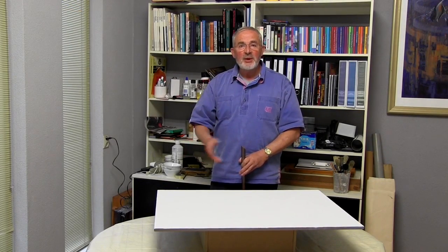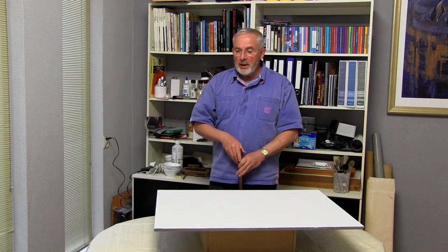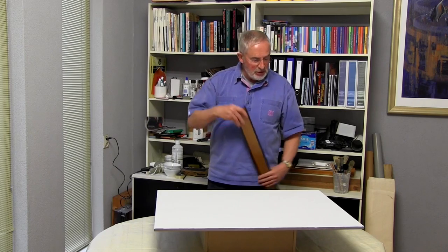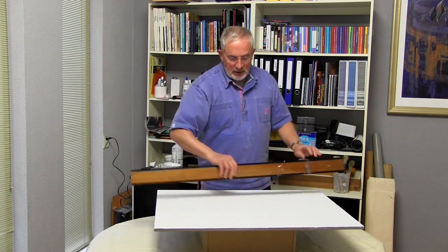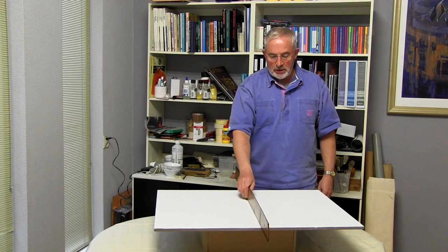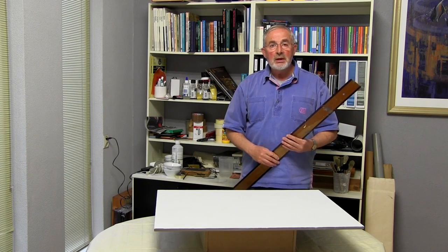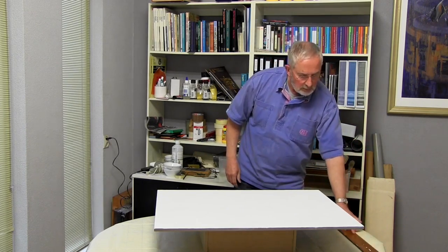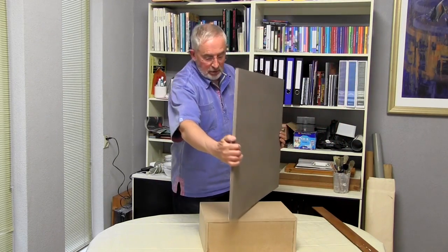This is the completed painting board. And despite all the handling with glue and paints on the back, front and sides, it still remains perfectly flat and non-distorted. And because it's now sealed on all sides, it'll stay that way. If you're happy with painting on this fine-toothed surface, then the board is finished and you can paint away to your heart's content.